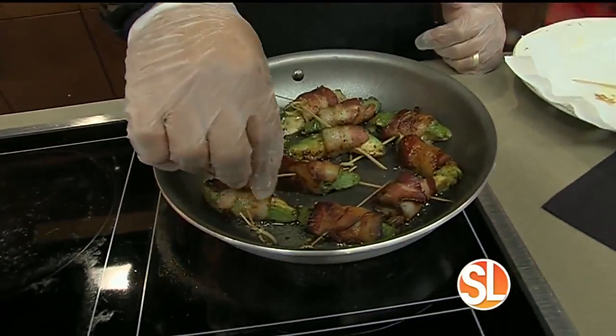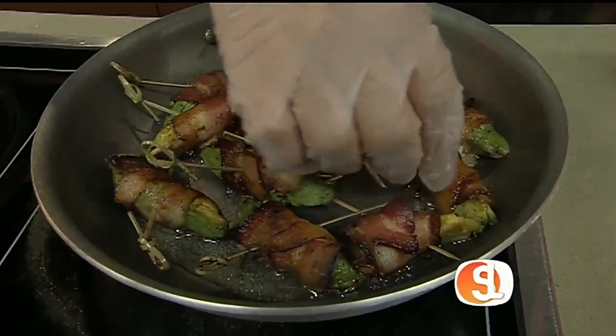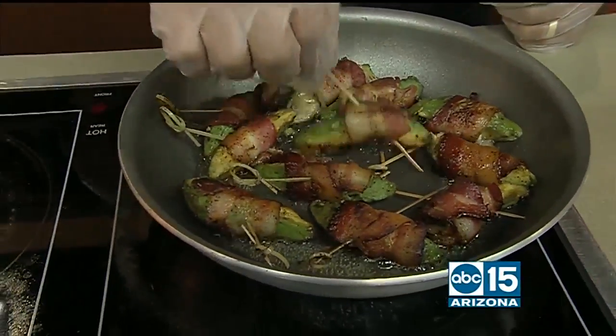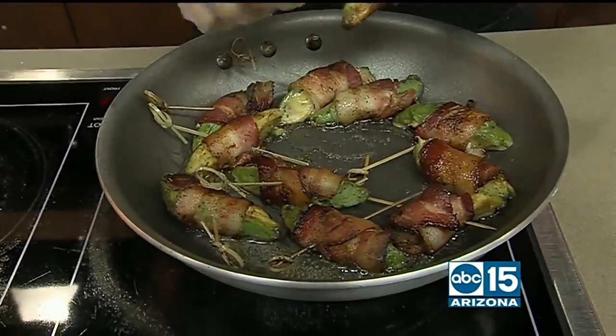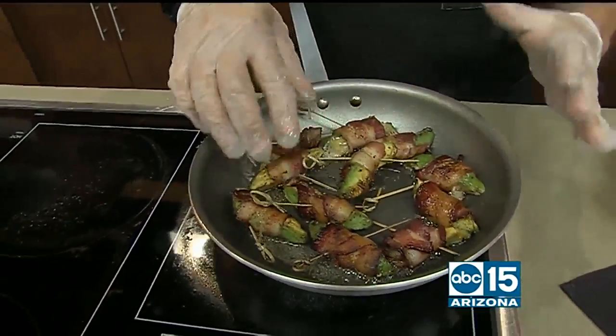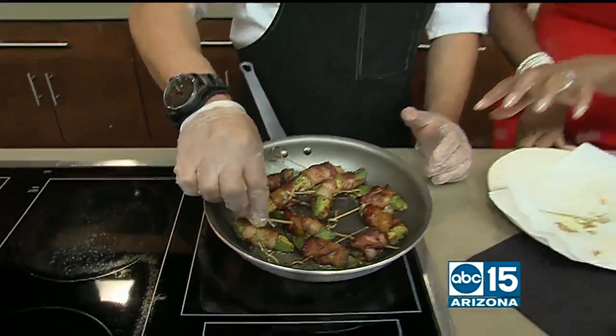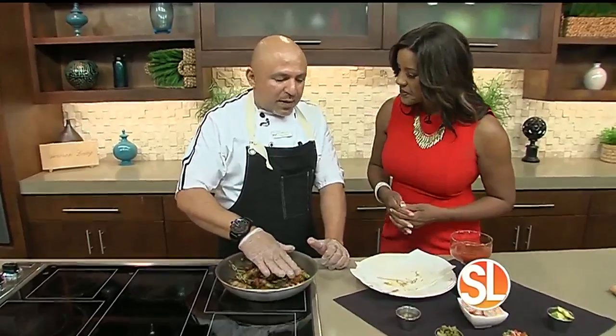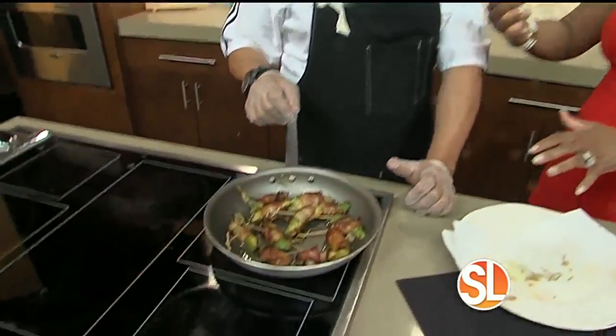Once you start getting a golden brown, or if you really like your bacon dark, you know you're pretty much good to go. I would recommend using a little skewer because the pan is going to be hot. Just use a little bit of olive oil — that's just to heat them back up. The bacon is going to have a lot of grease, so we don't need to do the bacon ahead of time.